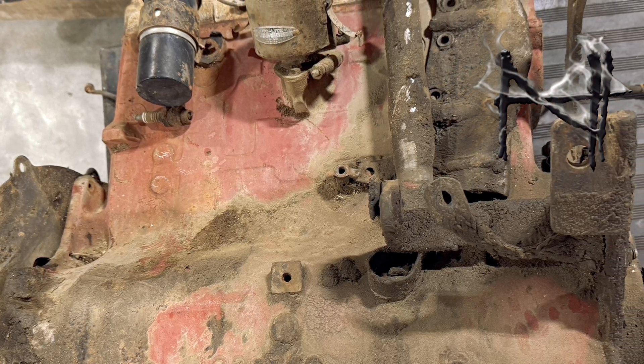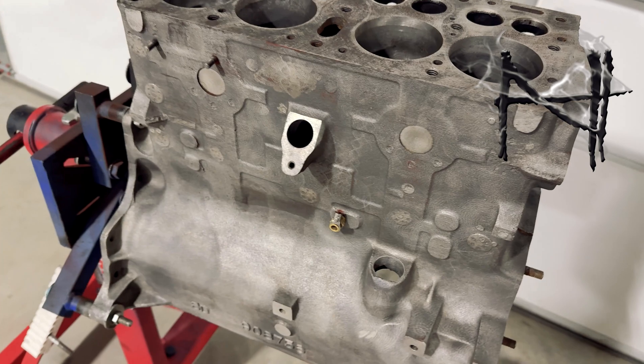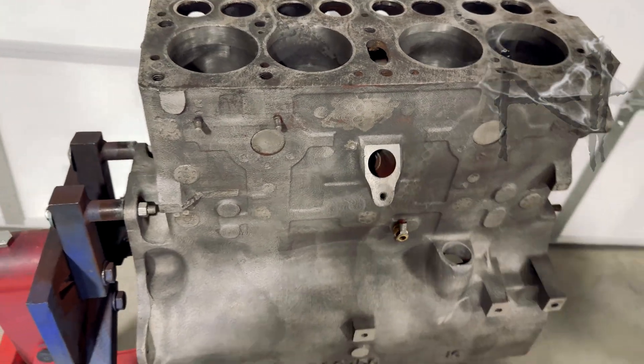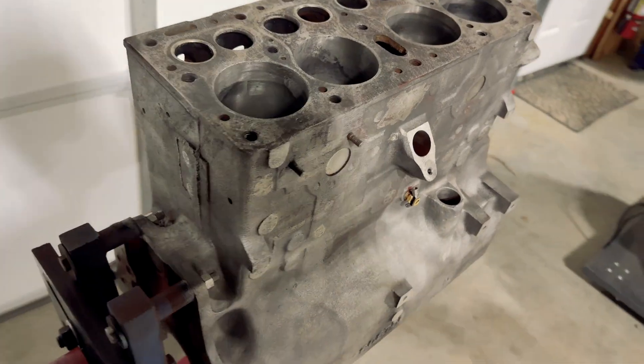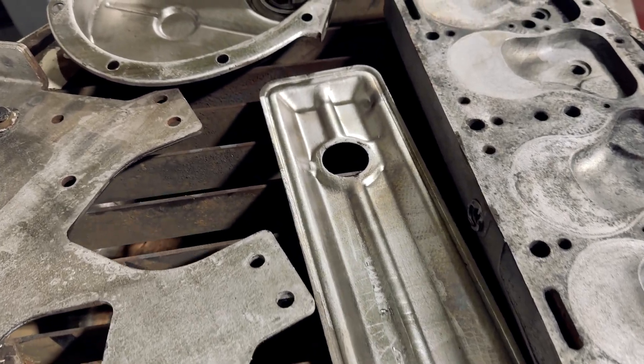In this week's episode, we turn this crusty old Jeep engine into this, and we do it all in less than an hour. We save so much time, we even got a chance to clean up some of the accessories that go with it. Let me show you how.